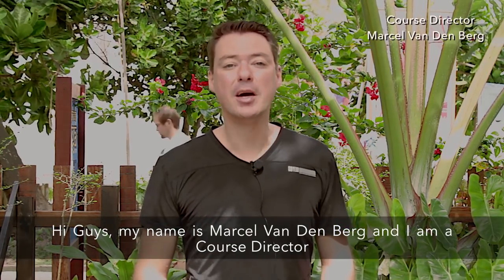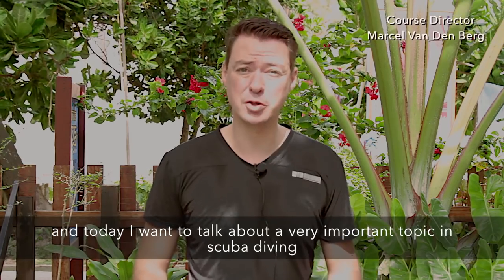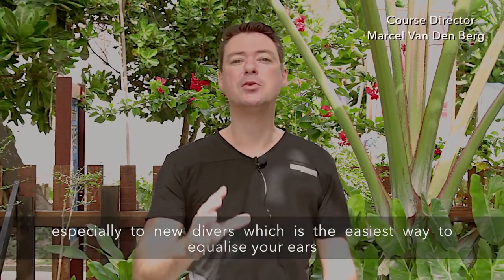Hi guys, my name is Marcel van der Berg and I am a course director. Today I want to talk about a very important topic in scuba diving, especially for new divers, which is the easiest way to equalize your ears.